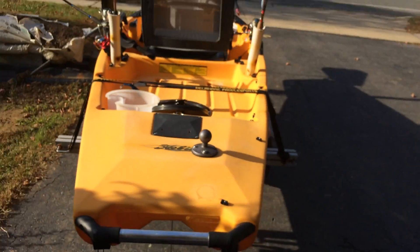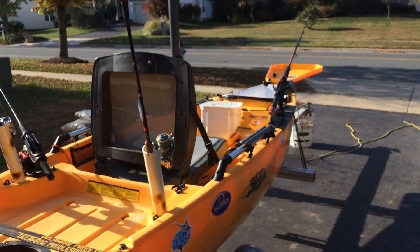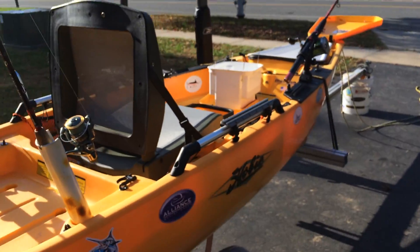So here's my PA-14, all set up — well, not all set up. I have a bunch more accessories and I'll make a video on that later.